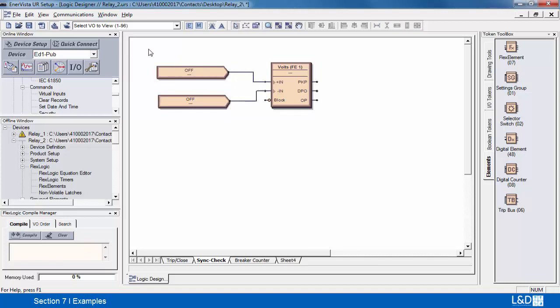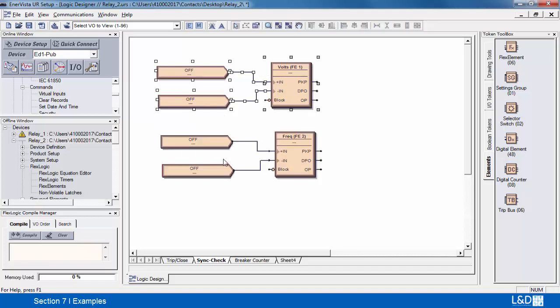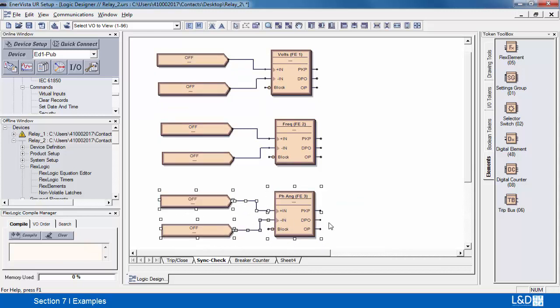Now let's go ahead and duplicate these by highlighting everything and holding down the control key, just going to create another circuit and we'll do it again. So now we've got three identical circuits; the only thing we need to do is align them.